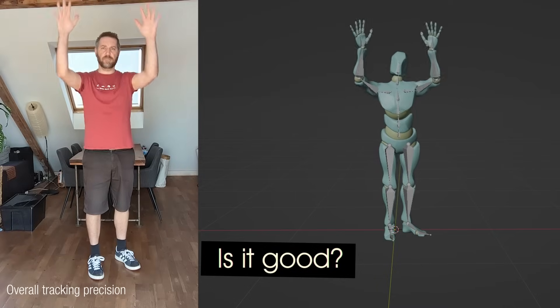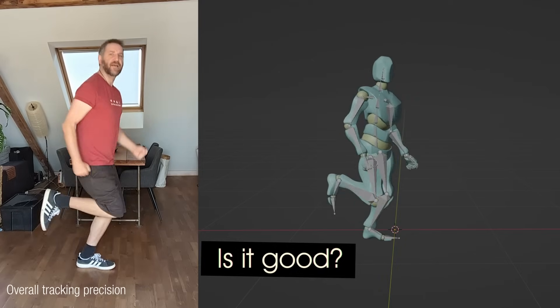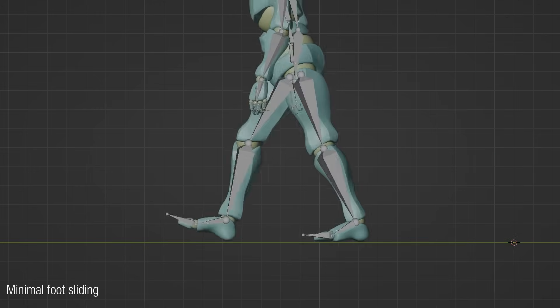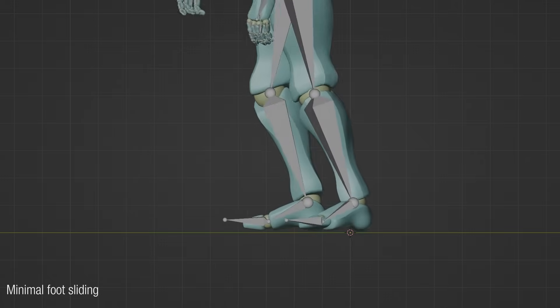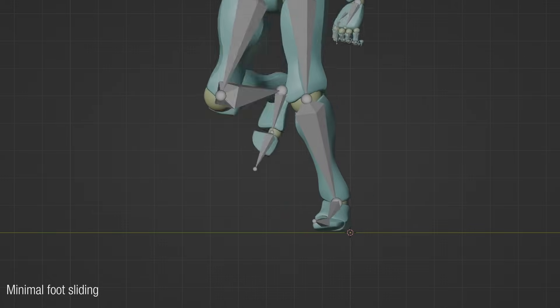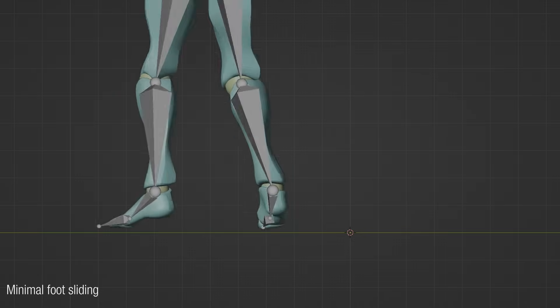It also has some very interesting features I want to talk about. And by the way, all the animations you'll see on screen are 100% not altered or adjusted by me — this is the raw output from Quick Magic. So how good is it? Well, it's pretty damn good. Especially one thing that is always janky with those systems is the foot sliding, and with this service that actually works pretty well. It's not perfect by any means, but it is very, very good and actually usable. You can still adjust it in your software later on, but overall you can just take it and use it.